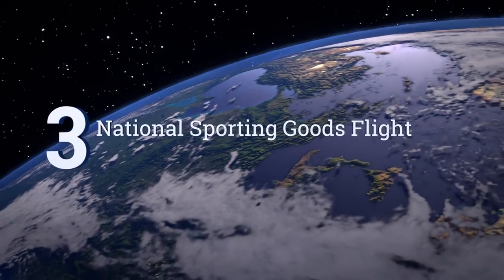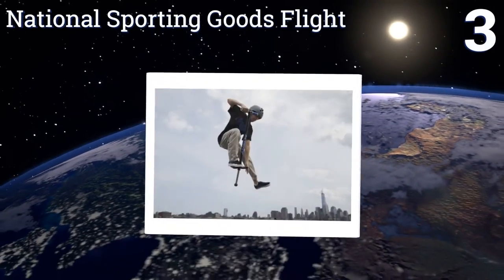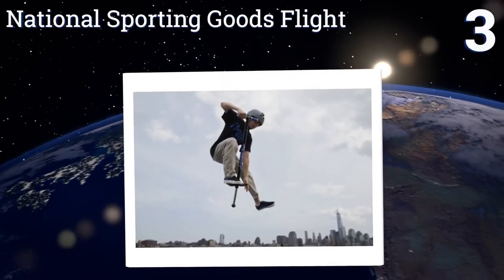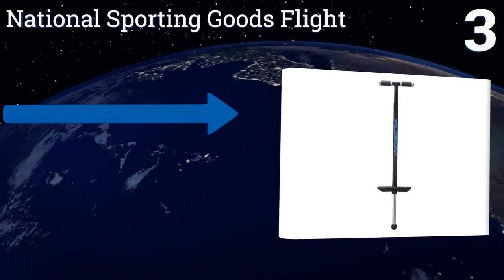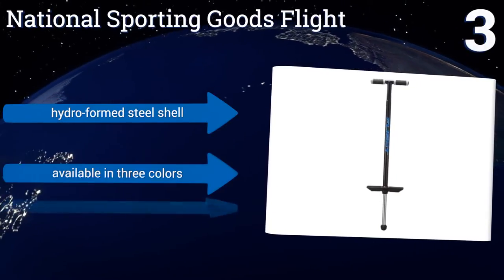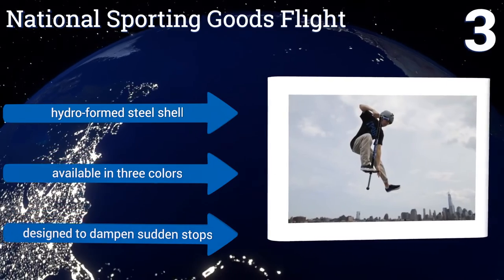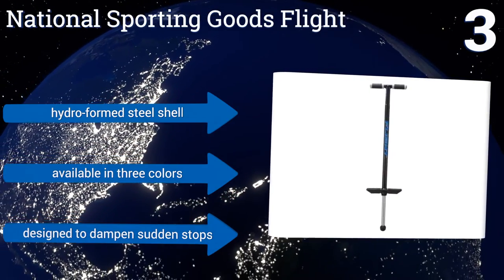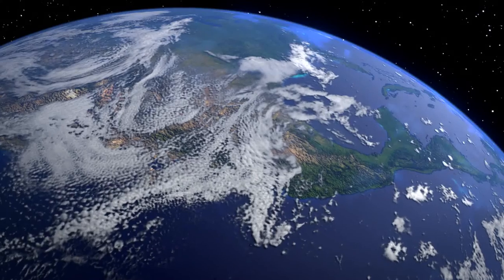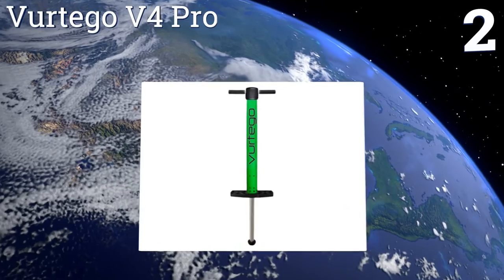Nearing the top of our list at number three, the National Sporting Goods Flight is a great choice for bigger kids and smaller adults alike. Its industrial-strength steel springs can handle any user weighing in at less than 180 pounds, and it offers a smooth, powerful bounce with minimal noise. It features a hydroformed steel shell and is available in three colors. It's designed to dampen sudden stops.